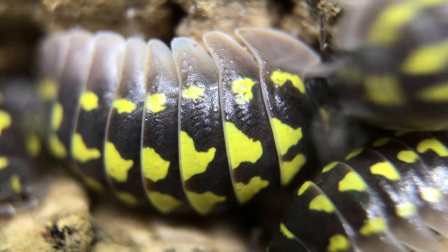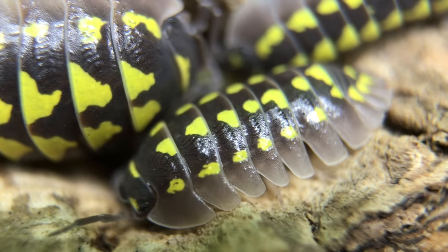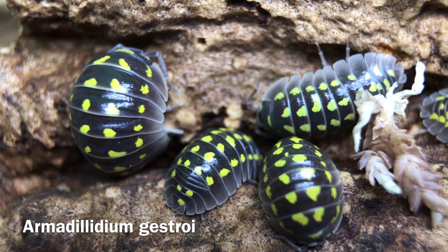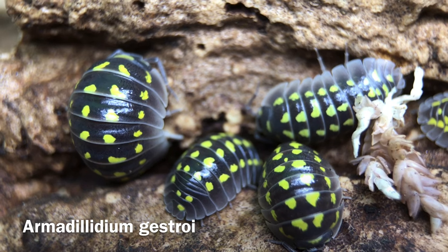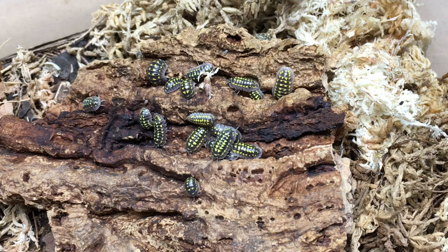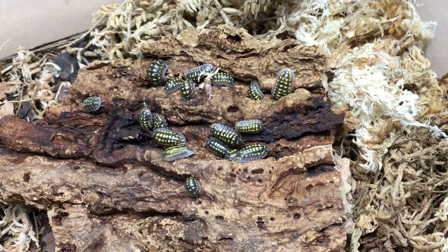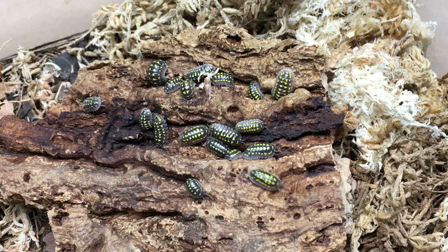If I had to pick a favorite isopod from the Armidilidium genus, this just might be the one. Hi, I'm Russ of Aquarium Expats, and today's video is a species profile and care guide on Armidilidium gestroi — or gestroi. I've heard it both ways. I'll start by introducing the species, next I'll cover care and housing. After that, we'll look into the potential for Armidilidium gestroi as a biocustodian. Last but not least, we'll talk about this species as a pet isopod.